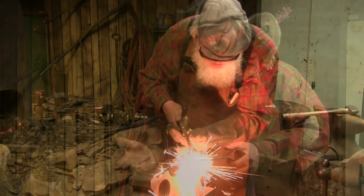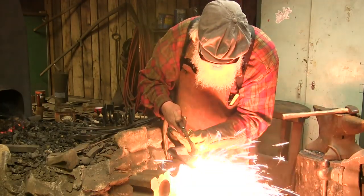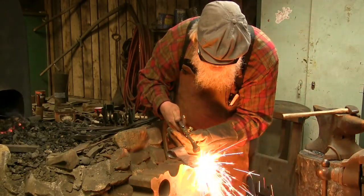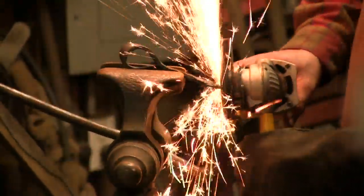The reason a forged edge is better than a ground edge is that by forging it down, you're actually breaking up the crystalline structure of the steel and packing the material together. So even though it's getting thinner, it's actually getting denser.